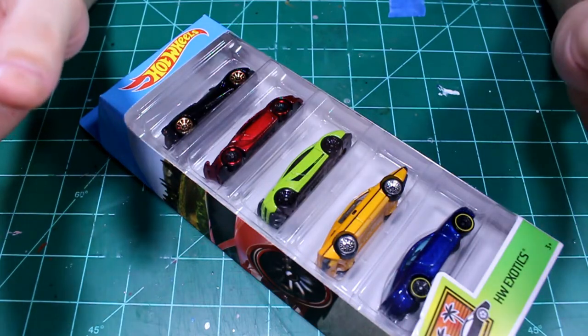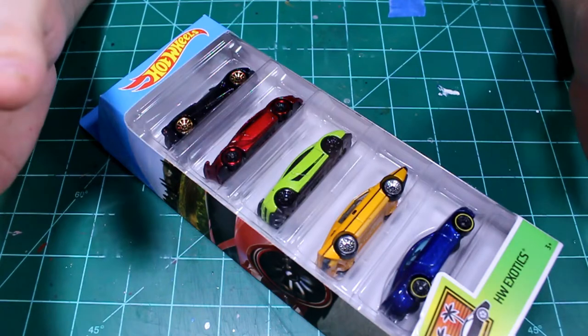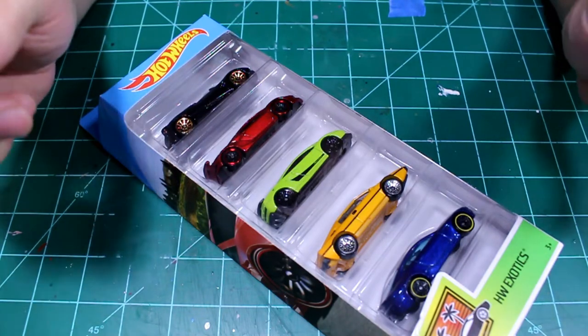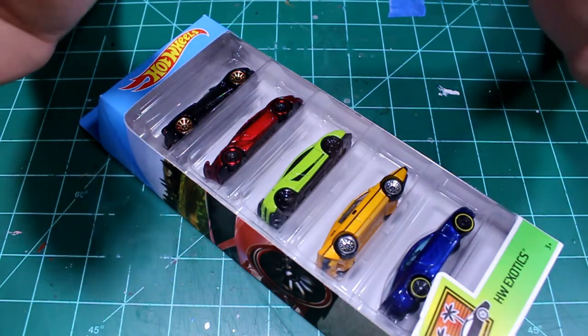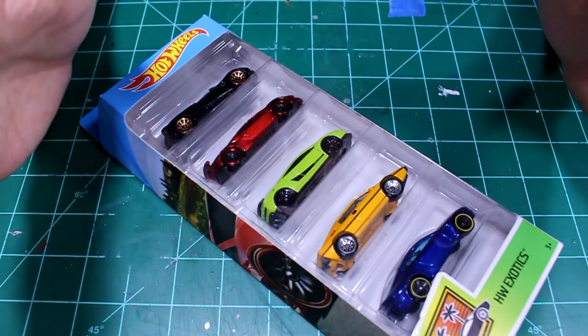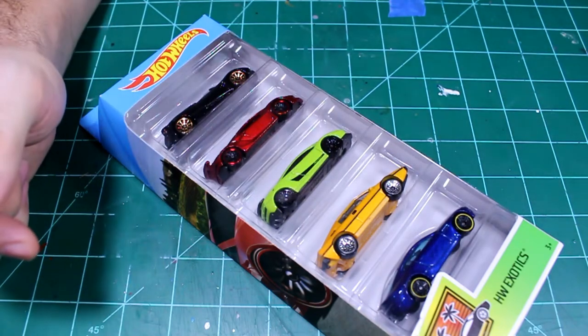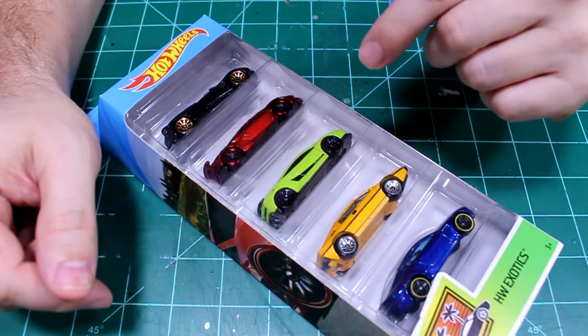I have four or five cars right now that I'm working on that have been kind of hanging me up for various reasons. So what I want to do right now is get something done. I'm going to do a simpler custom, and I've had this idea kicking in my head about comparing paints.